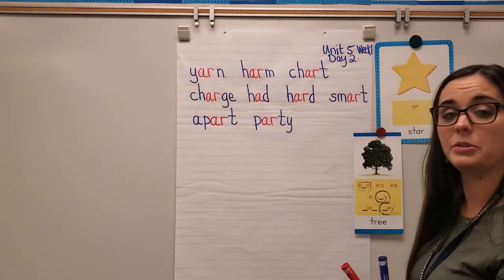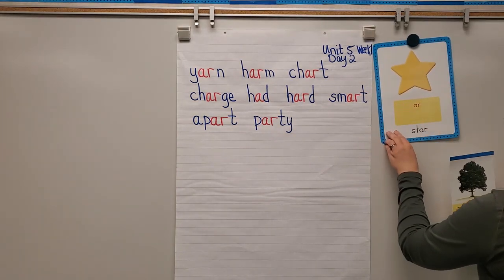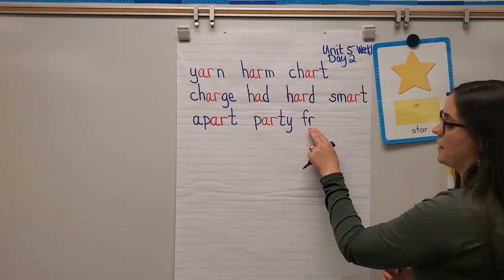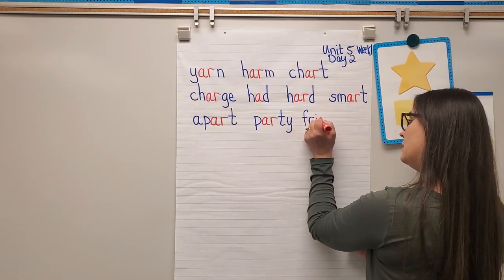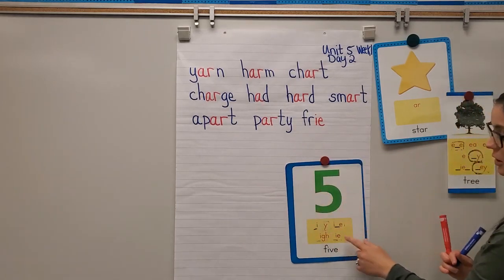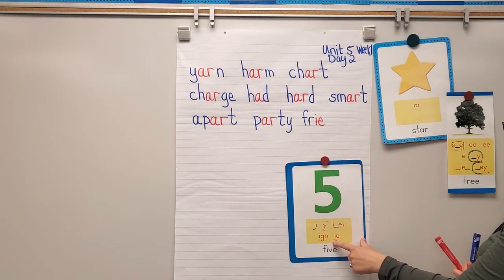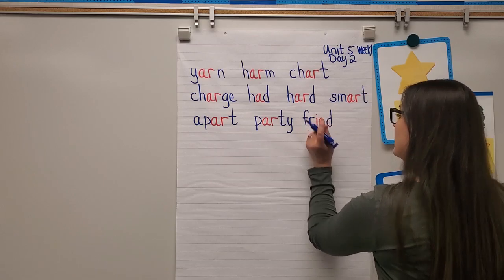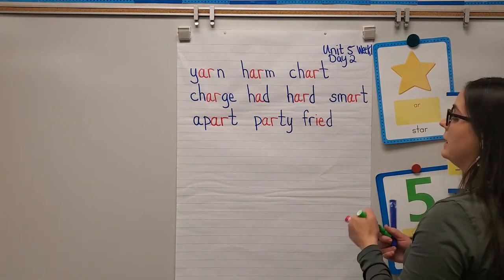Next word: fried — like I fried some eggs. F-R says 'fir,' IE is a vowel team that spells long I because when I say fried I hear the letter I, and IE is one of the ways to spell long I. D says 'da.' Let's blend: fir-I-da — fried. So IE is a vowel team there.